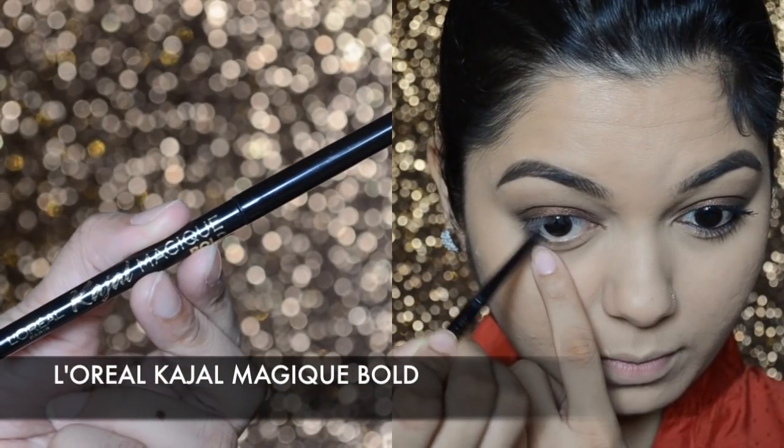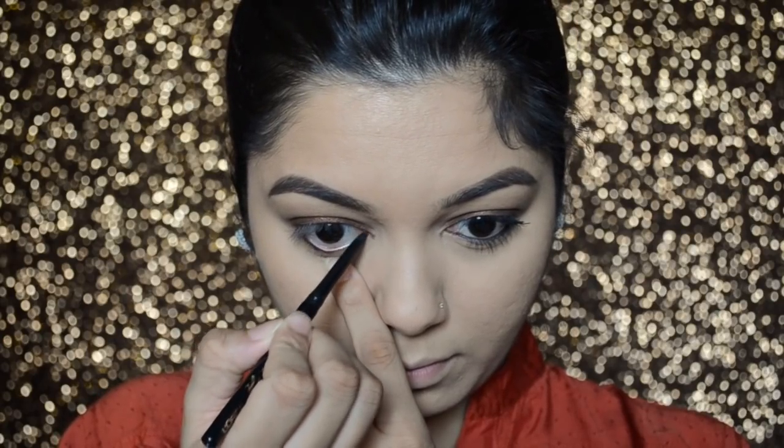With the L'Oreal Kajal Magic Bold, I'm going to fill in my waterline and also tight-line my eye with the same kohl.